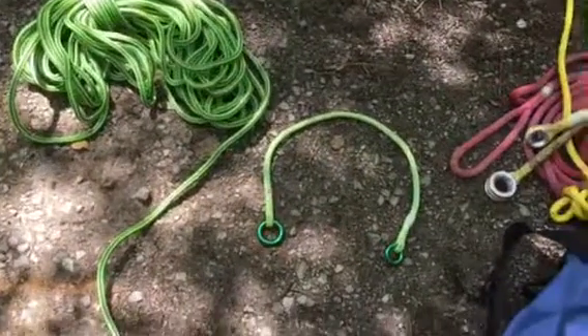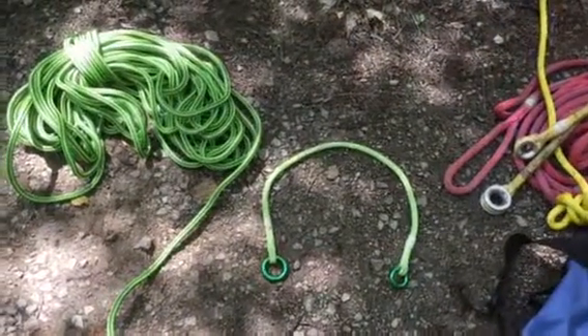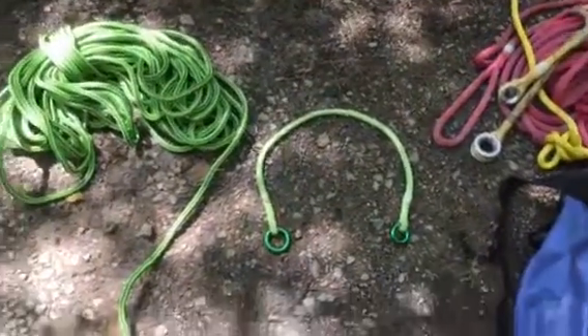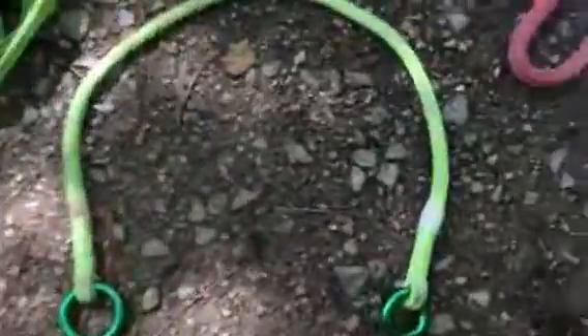Hey, what's up YouTube. I'm going to do a review of my friction saver that I use whenever I need to get out or work from the tree. I can throw a quick anchor over a limb or just around the tree, run my rope through it, and I've got an anchor just that fast. It's from treestuff.com.